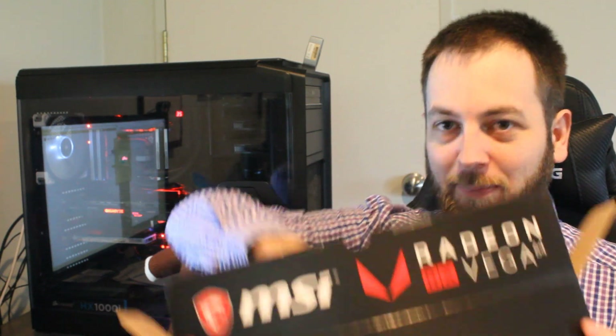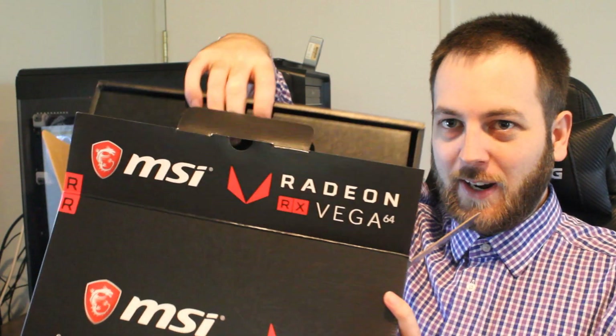If this video looks rushed, that's because it is. I only have this GPU — Play Tech were very nice to lend it to me for less than 24 hours — so we really have to get through this. I want to do the benchmarking, and there's going to be a great showdown coming up this weekend.